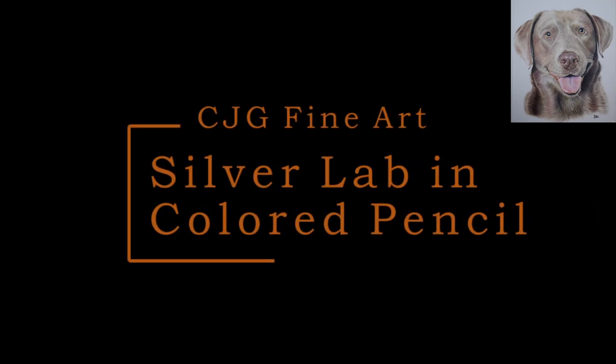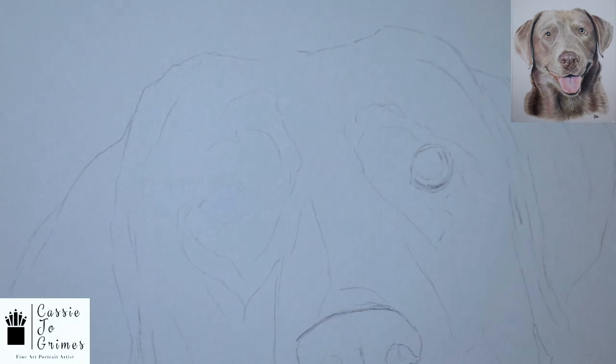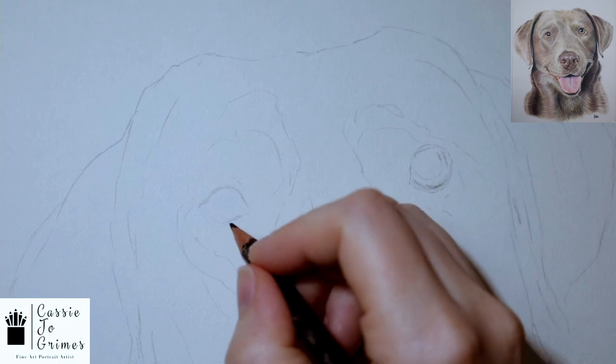Alright, welcome back everybody. I'm doing another colored pencil drawing of a Silver Lab and we're going to get started here.